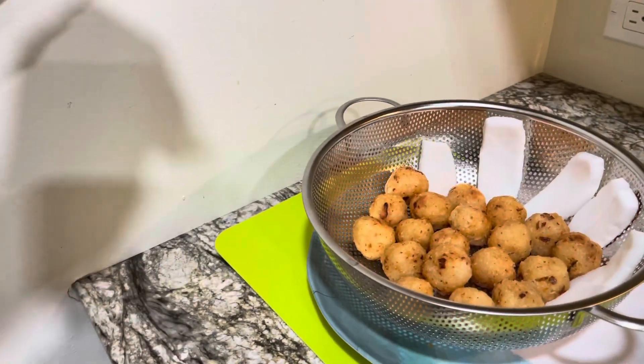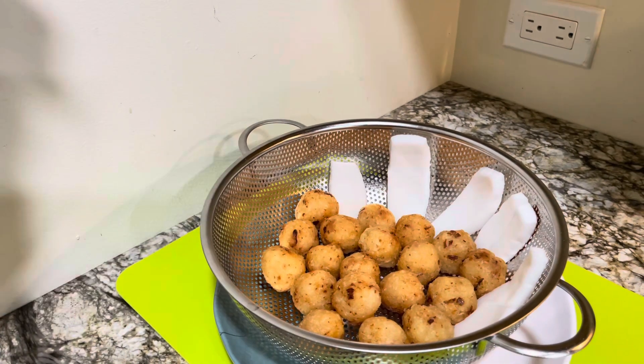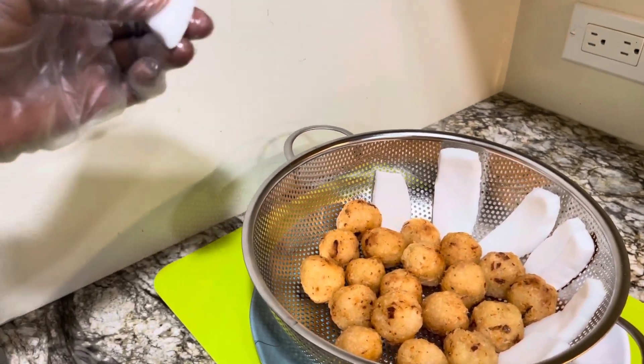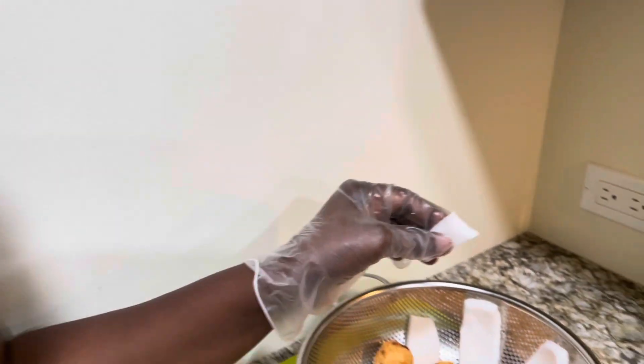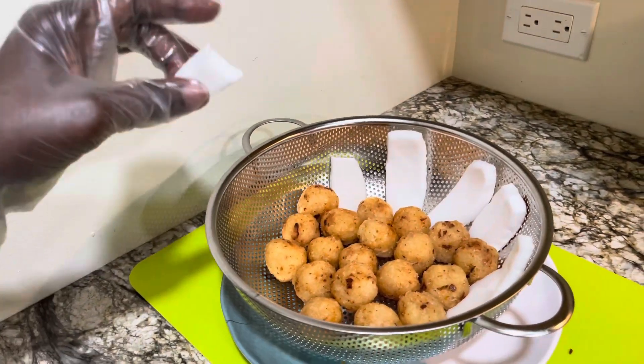So how we eat agble kaklo is: you bite the kaklo, then bite your coconut — it goes really well together. Thanks for watching!